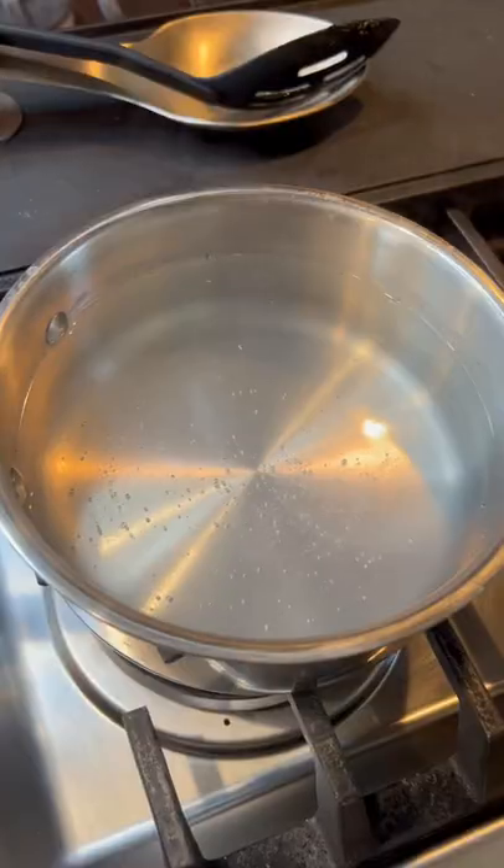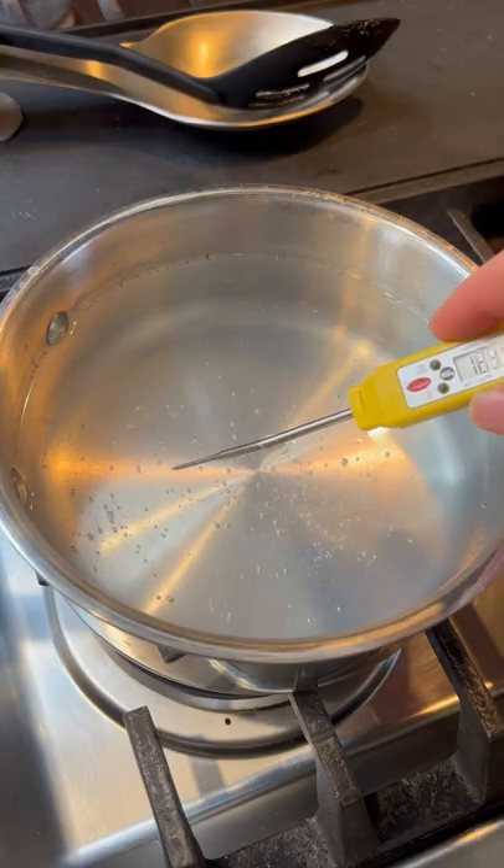Put it in a ramekin and then get your water going. Poaching temperature is roughly 180 degrees, or barely bubbling.